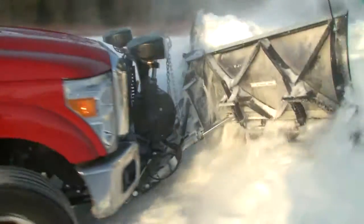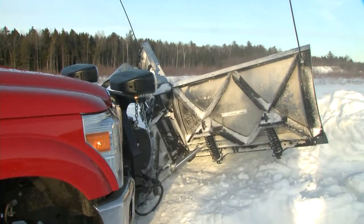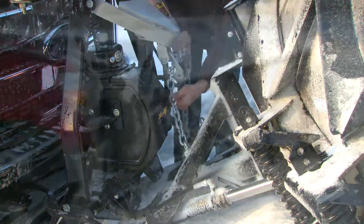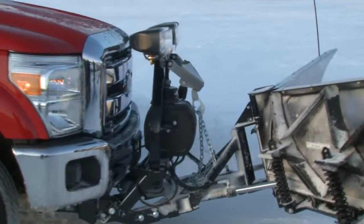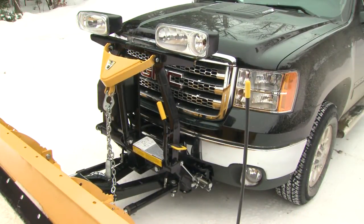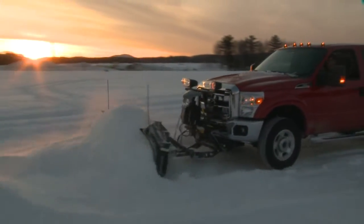Another bonus with the chain lift system is in the unlikely event of a malfunction, you can push the plow up into a snowbank and short chain it so you can drive it back to the shop. Fisher's chain lift system is just another example of the common sense design built into all our performance products.